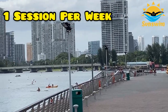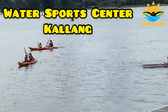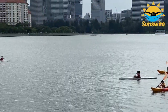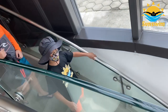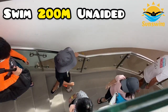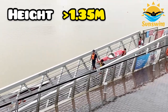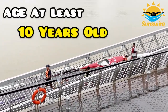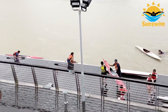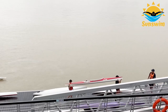The course is one session per week at the Kallang Watersport Centre. In order to join, you need to be able to swim 200 metres without any help, your height must be at least 1.35 metres, and you must be at least 10 years old. You must also be strong enough to carry the canoe with another person and communicate with them.